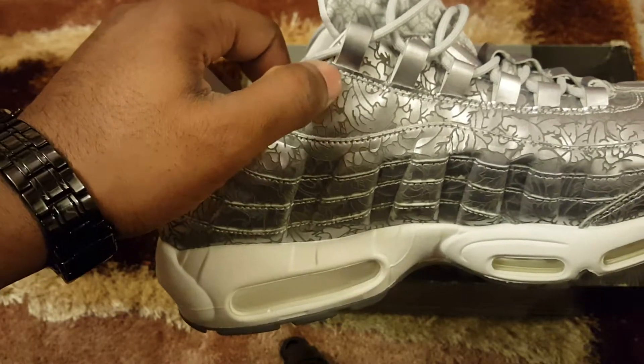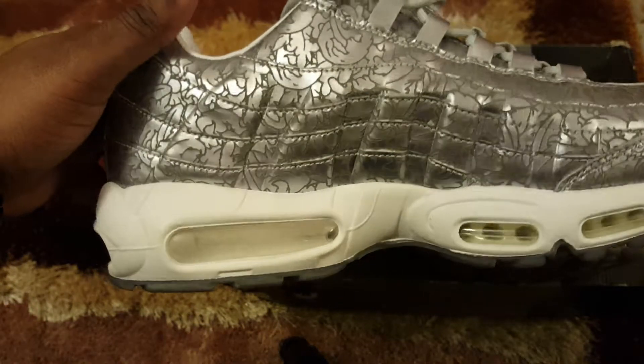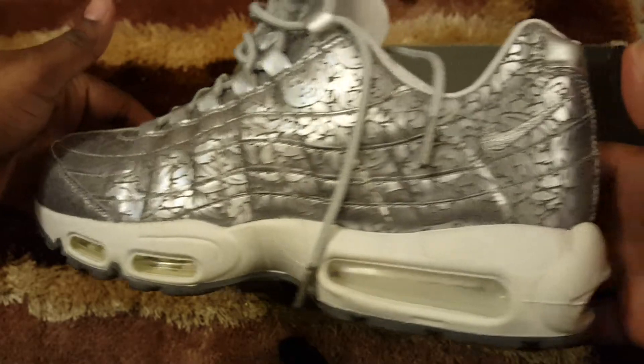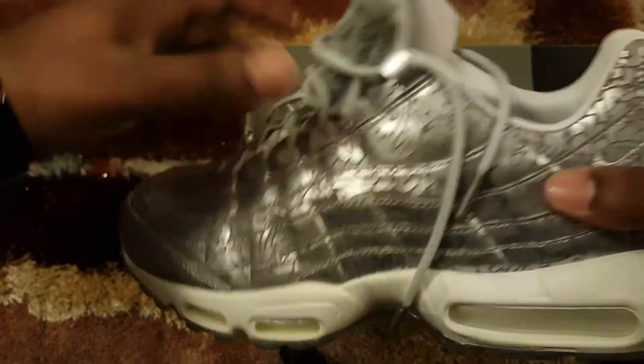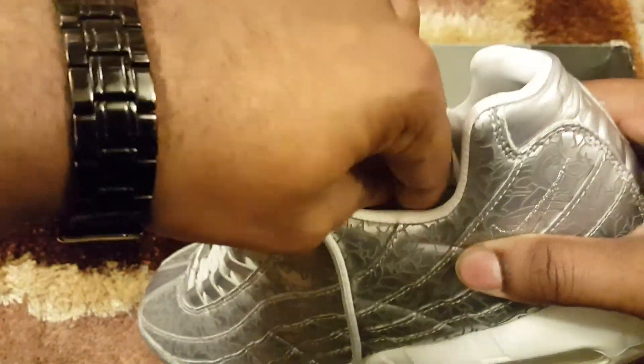Look — that part looks like a smiley face. Mad artwork on this leather, it's crazy. Had it about a year, year and a half. Had to let it go, trust me.